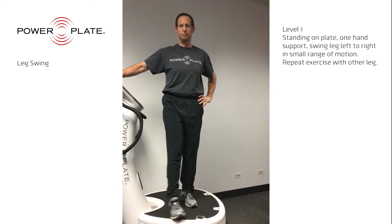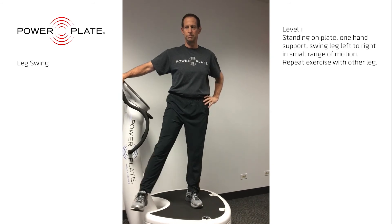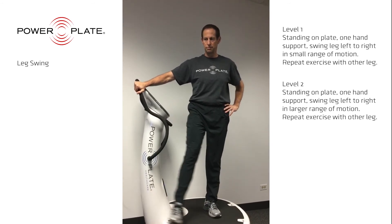The leg swing works the area of the hip in two ways. It strengthens the muscles of the inner thigh and outer thigh, and it also works on the range of motion of the hip joint. Finally, it is an excellent workout for balance.